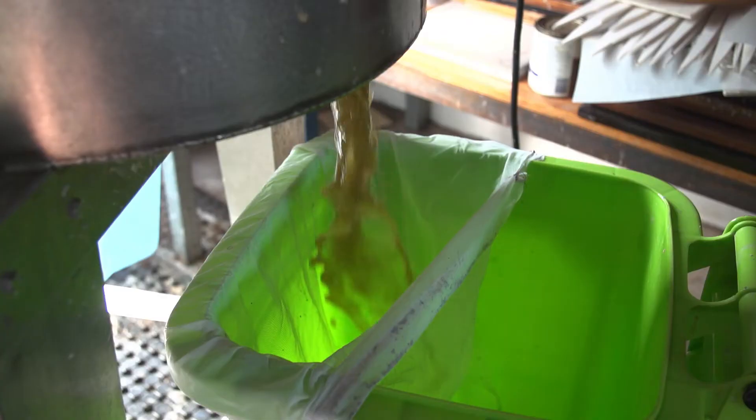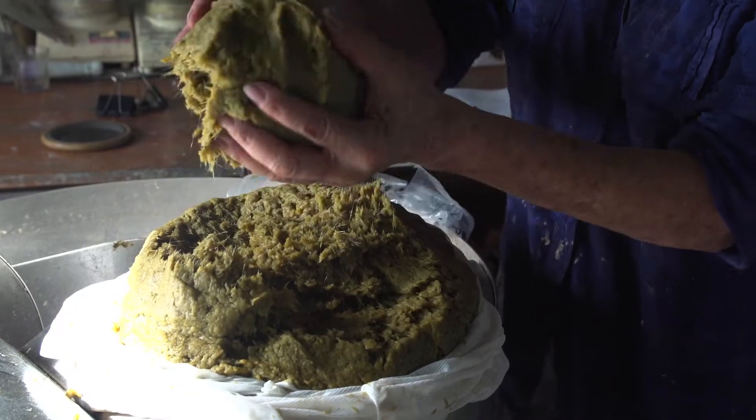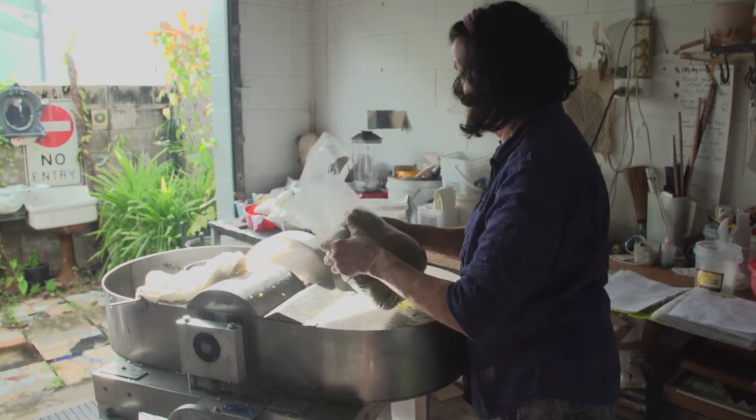I tend to process fibre in the wet season and then I've got all that fibre and I can freeze it, and often I'll make paper in the dry season because then I know it will dry properly — there isn't that humidity.